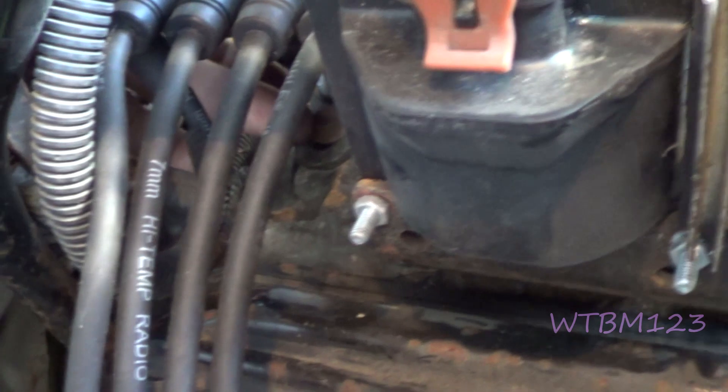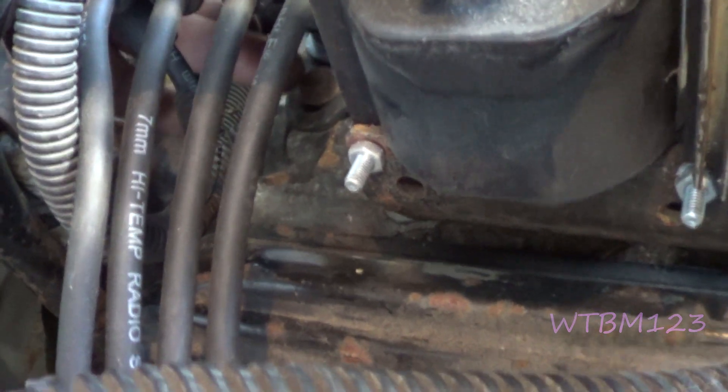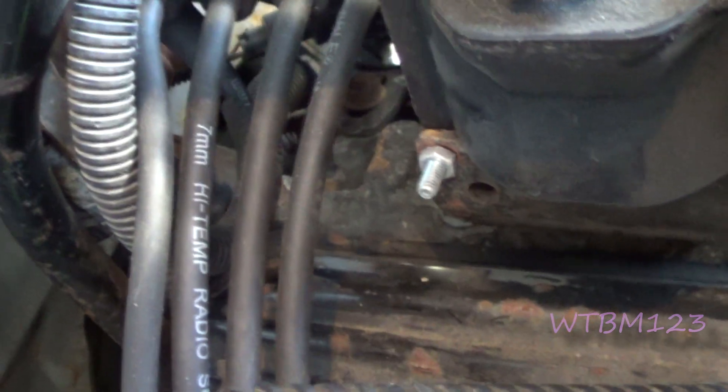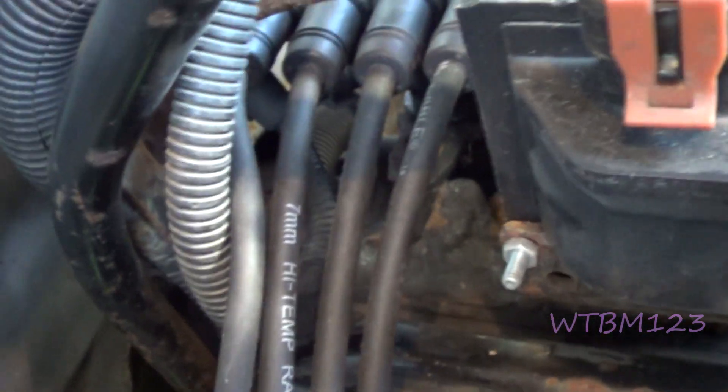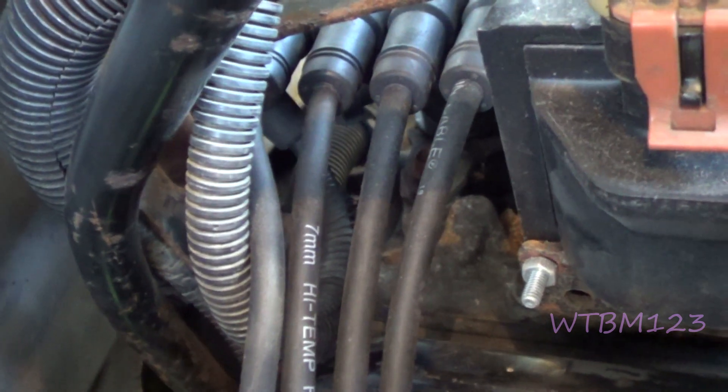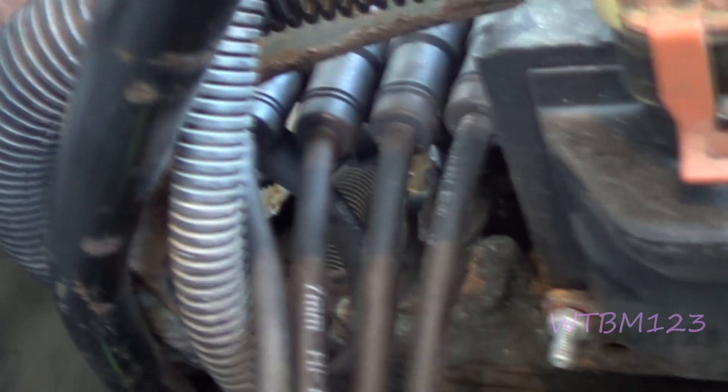We have to get up there and loosen the distributor. The distributor is back here. I don't know if you can see my fingers down there. There's a 13mm bolt right there — that's what holds the distributor in and tight in place. I got it loose enough that I can just barely turn the distributor and it should stay there whenever I get where I want it to be.